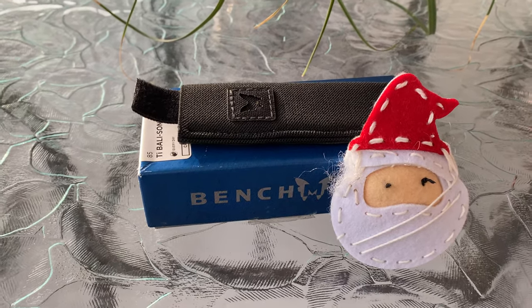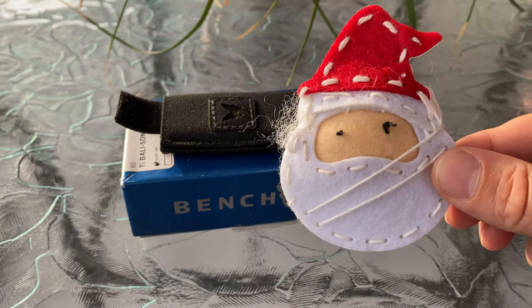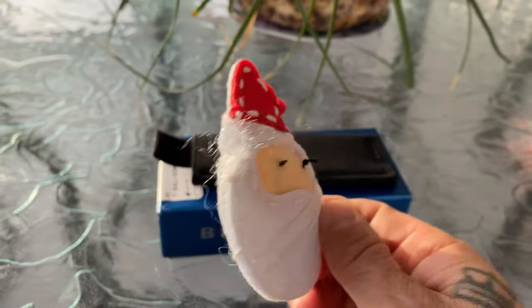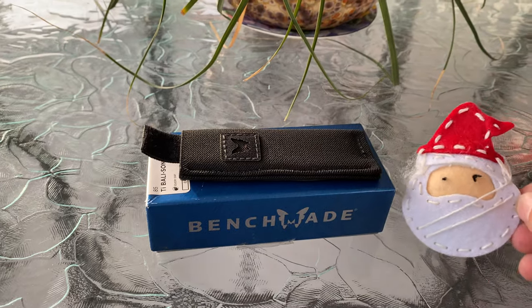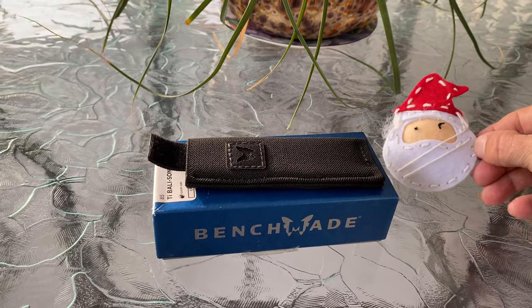Ho ho ho, suckers. My daughter made this - she's nine - so I had to put this in the video to show her a little bit of appreciation. That'll be going on my Christmas tree this year. Thought that was kind of cool of her, first thing she really made.